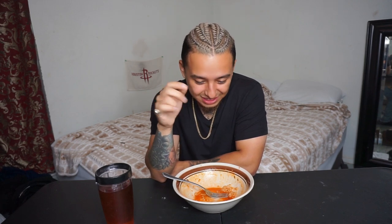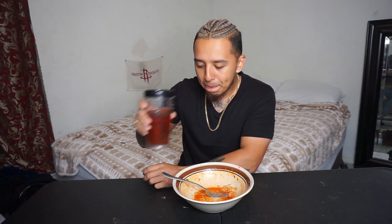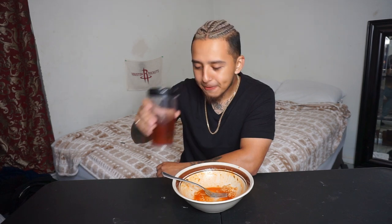This is spicy. Let's go to normal. These are spicy.